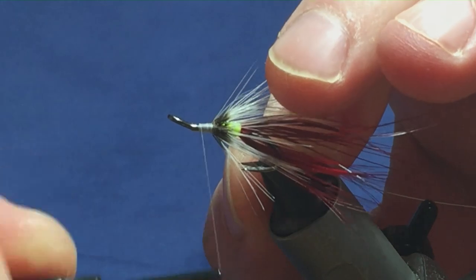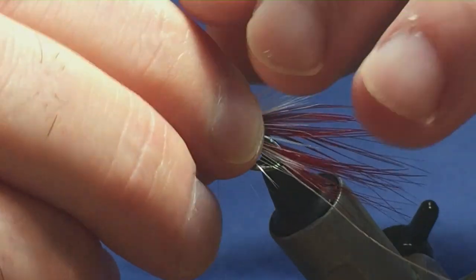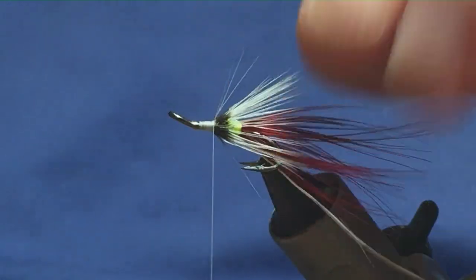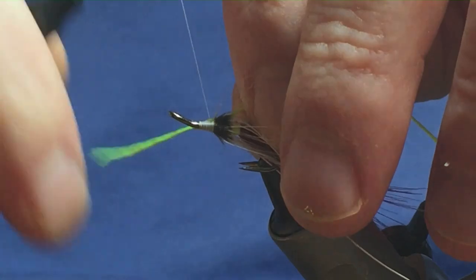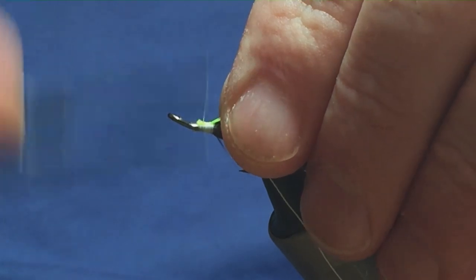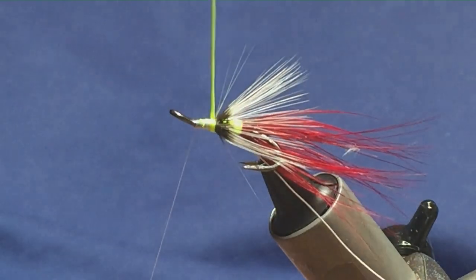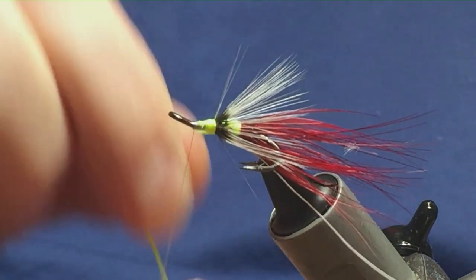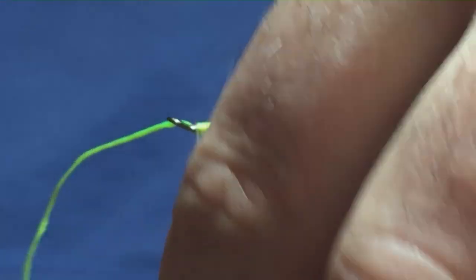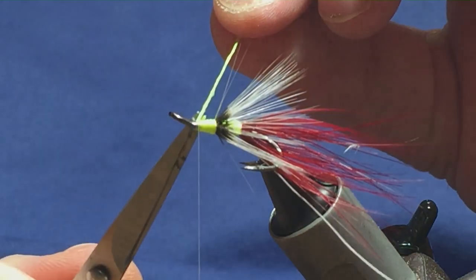Just going to tie it in underneath again, just bring it underneath, and then run my thread tight down up against the mid hackle. Back in with your length of chartreuse floss — put it in the length of the body and just tighten up. Then just bring your floss up, much like what we did with the rear body — just one turn, slightly overlapping the other. Follow it round with your thread, one turn then two turns to secure that in. Just trim away the floss.